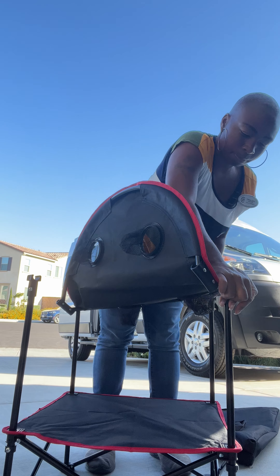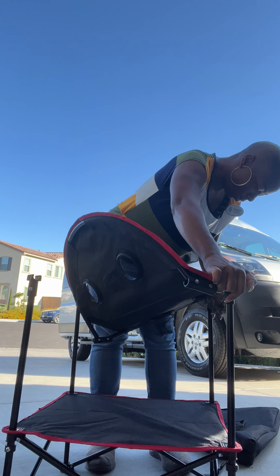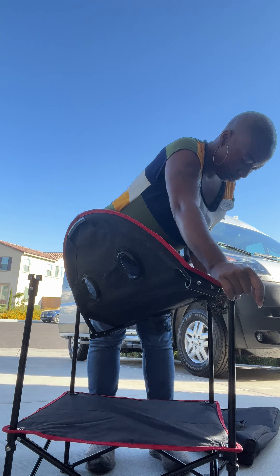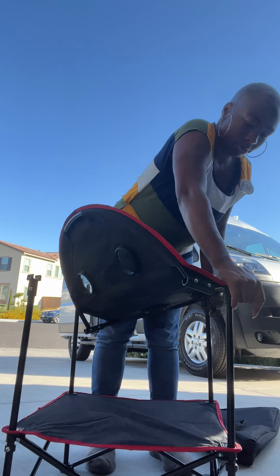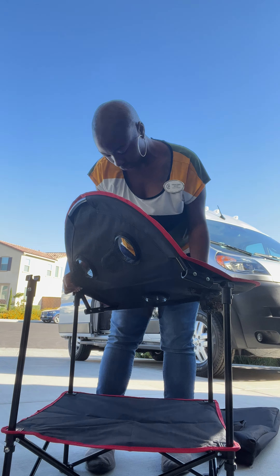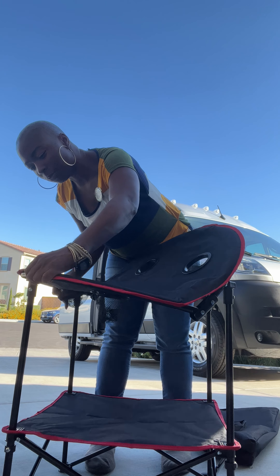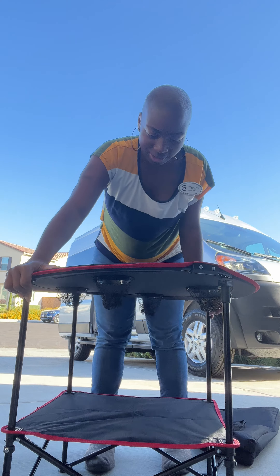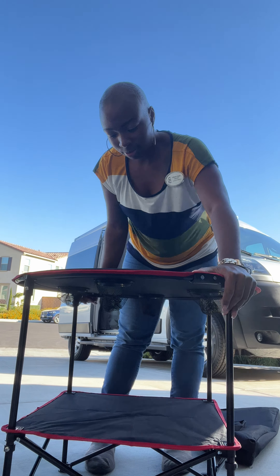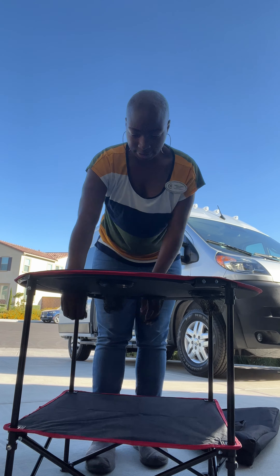Oh, it didn't pop out of here. I guess you got to press harder. Oh my goodness — while I'm doing a video, I have to start over. There we go. Nice and firm.